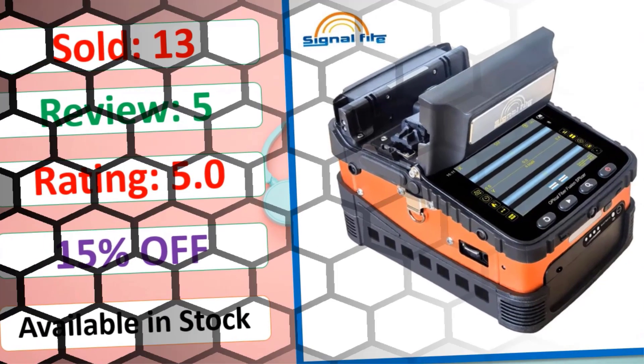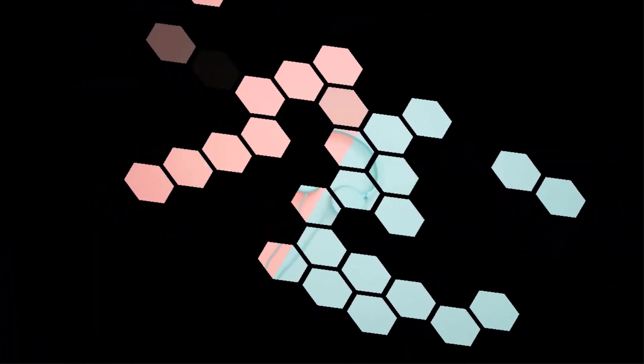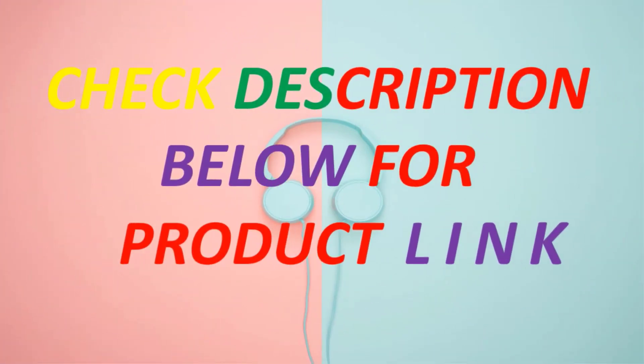Available in stock. Check the description below for the product link.